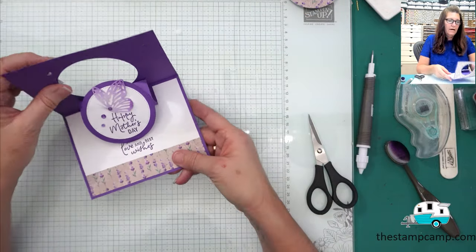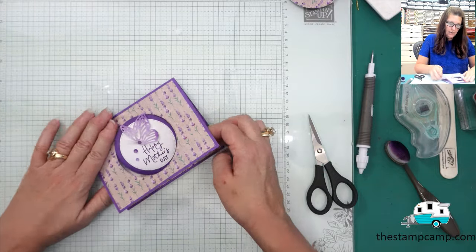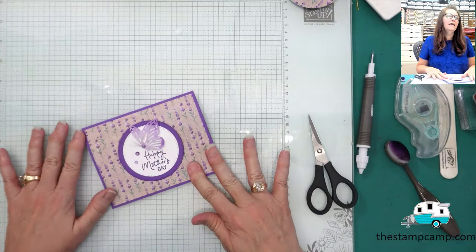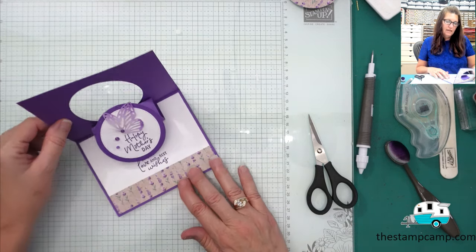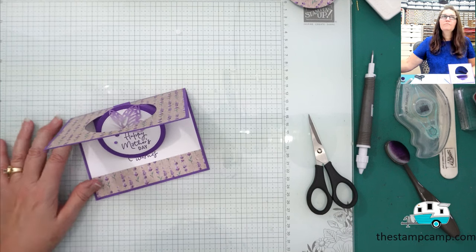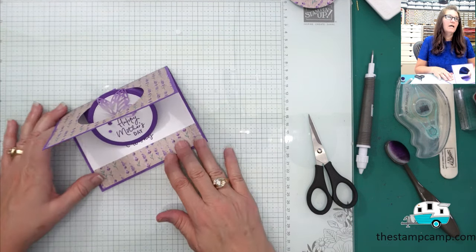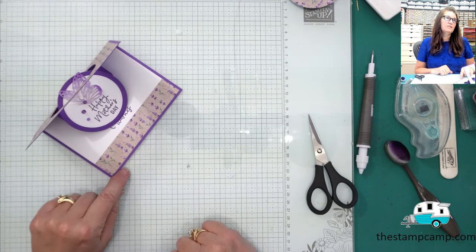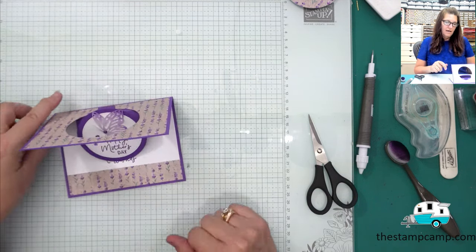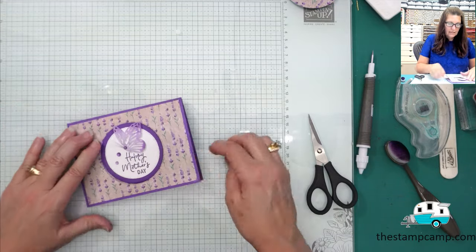There you have it — isn't that pretty! The circle lays flat for mailing, and once they receive it, it will pop up and sit just like that. Isn't that cute!